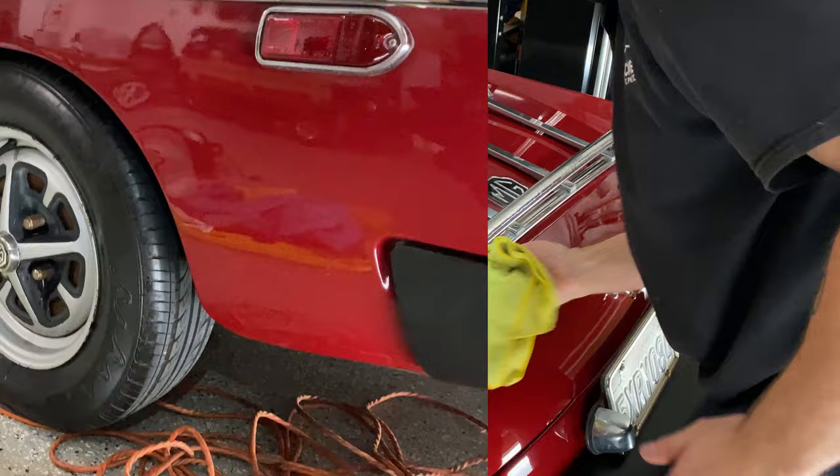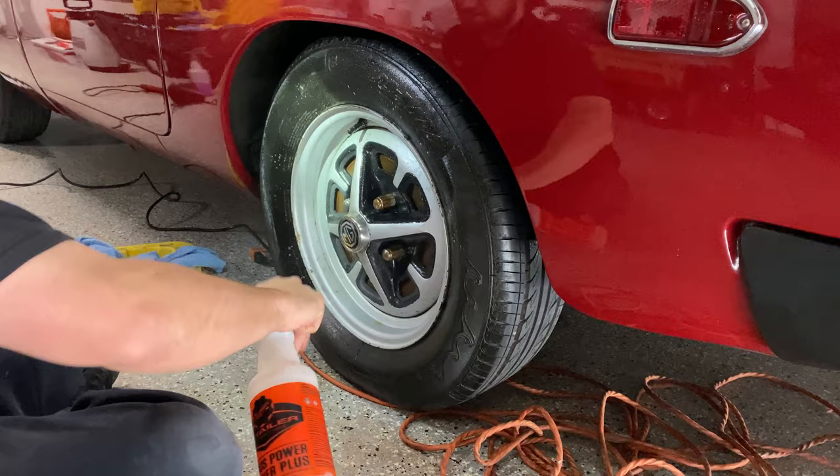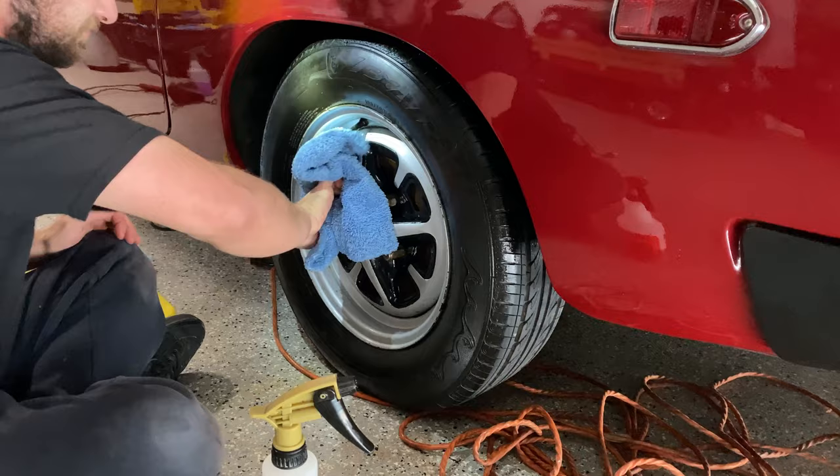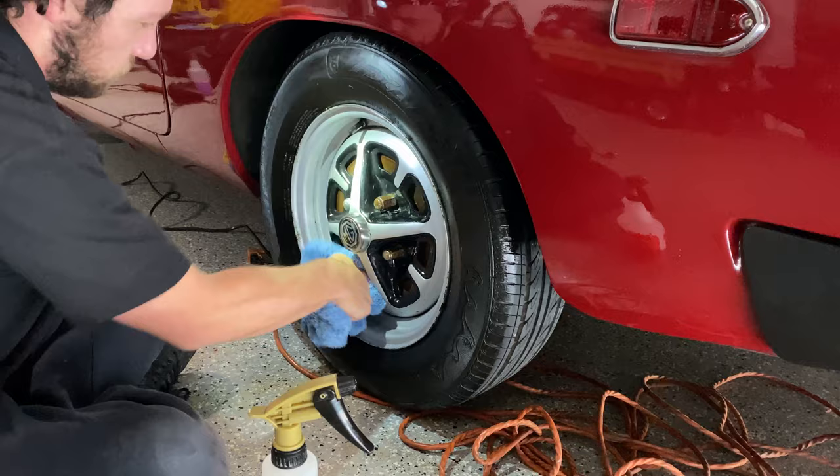The wheels on this car are beyond really cleaning — the finish is terrible. I suggested to her that she bring it in so we can refinish them or powder coat them a nicer color. So I'm going to do the best I can with Shine Supply solution to get these clean, get the tires clean, and then put some tire dressing on. Not a whole lot you can do sometimes on stuff like this — just set the expectation for your customer.